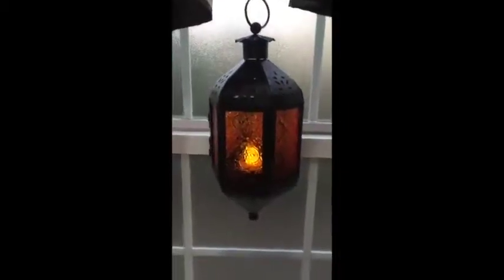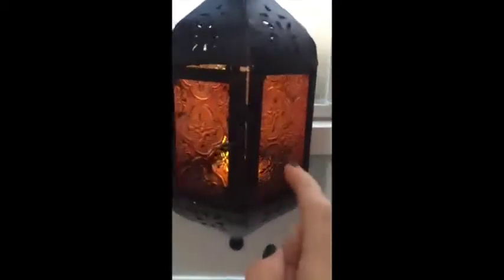Today I'm going to be reviewing this Moroccan Candle Lantern. It's made out of metal and it's perforated with these designs all the way around. And there are real glass panels all the way around also.